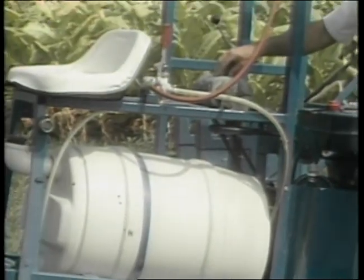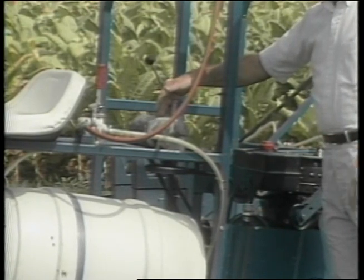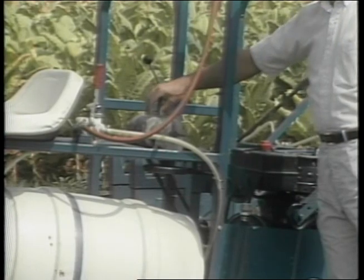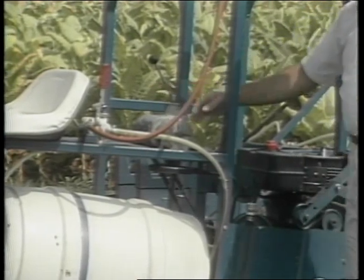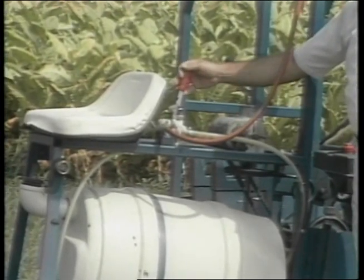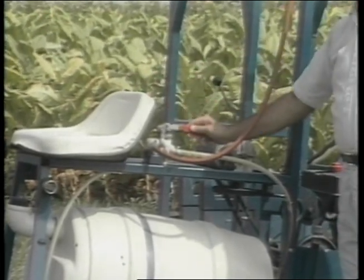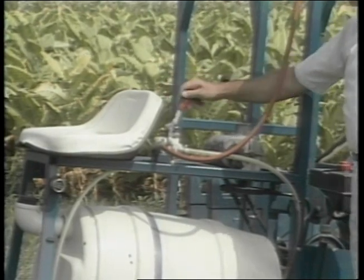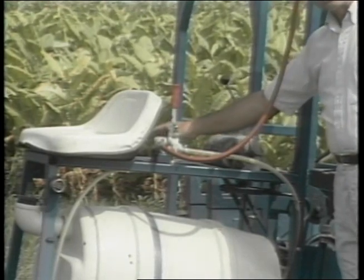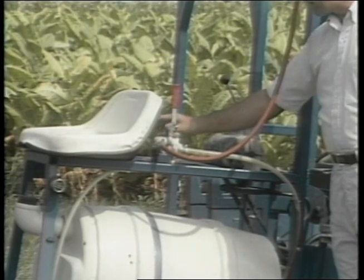A transmission provides three speeds forward and one reverse. This item is typical of several components in that they are readily available off-the-shelf items — this transmission is typical of what's used in riding lawn mower equipment. The spray control valve is a very readily available part of standard spray equipment, located right behind the driver's seat for ease in turning on and off at the end of rows. Also part of this control valve is a pressure regulator so that you can adjust the pressure on the nozzles for whatever type of application you're using.